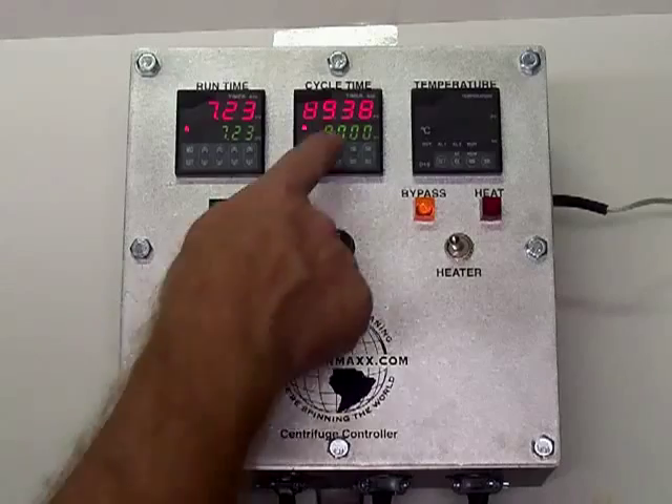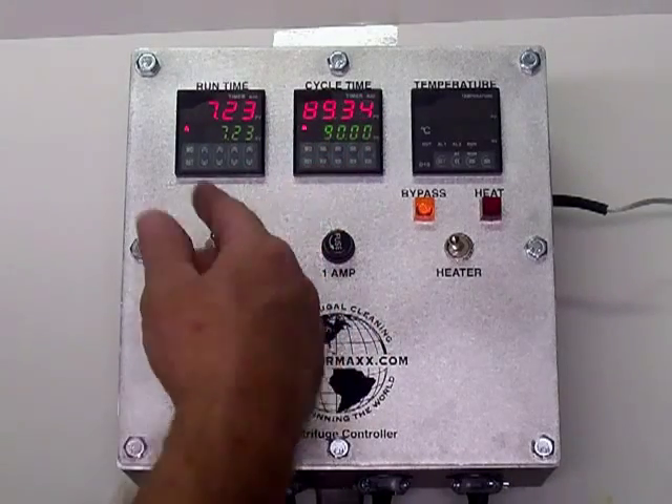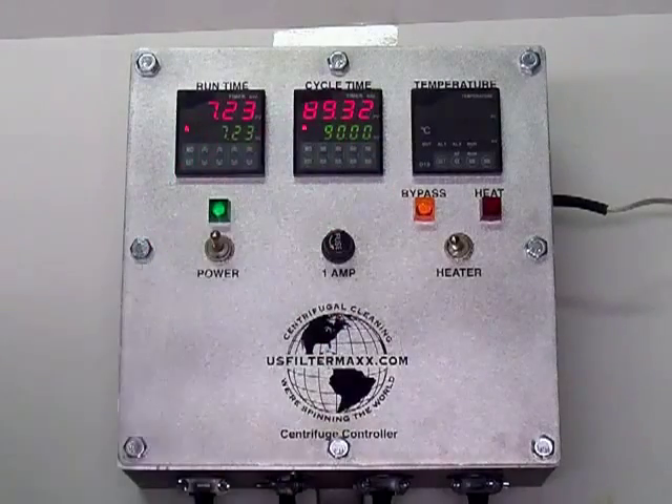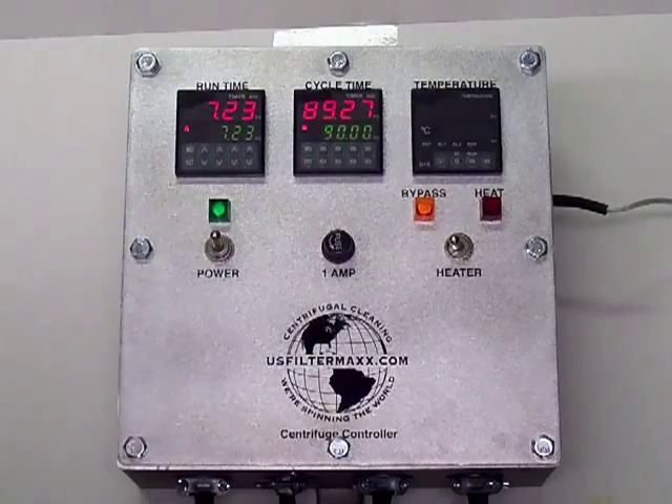The next one is set in minutes — this is cycle time between dumps. When the centrifuge dumps all the sludge out, this one is set for 90 minutes. It's at 89 minutes and 28 seconds now.